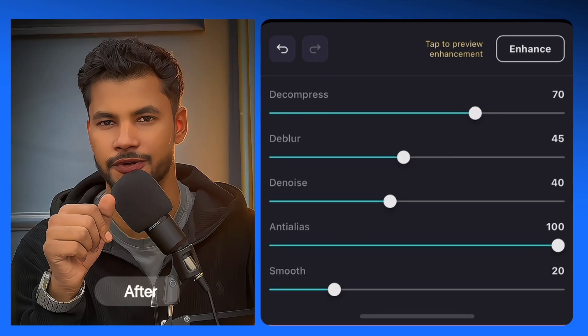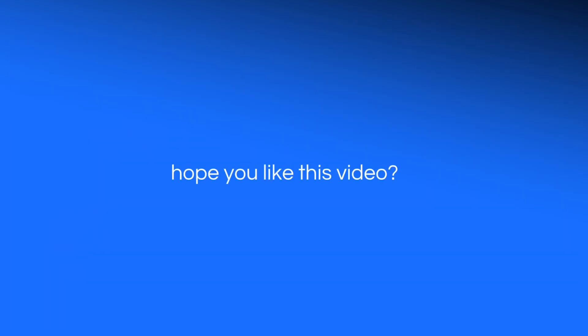Guys, you definitely have to try this app to enhance your video quality like me on your mobile phone. I hope you liked this video — comment, share, and subscribe for more tutorials like this.